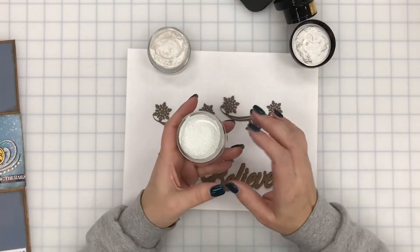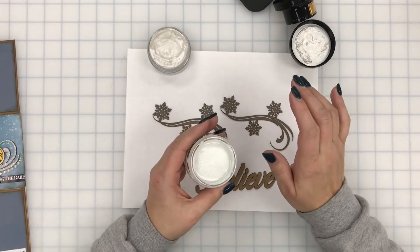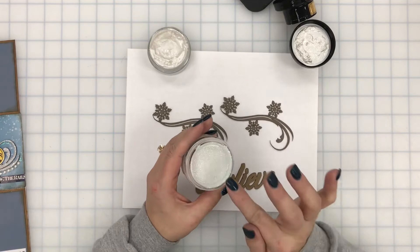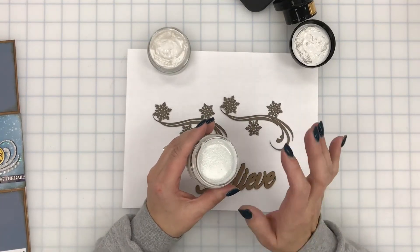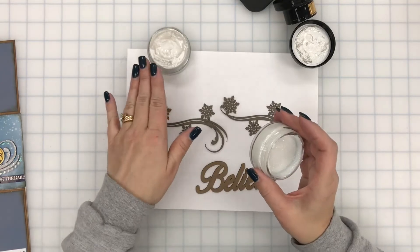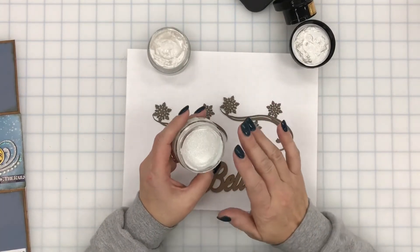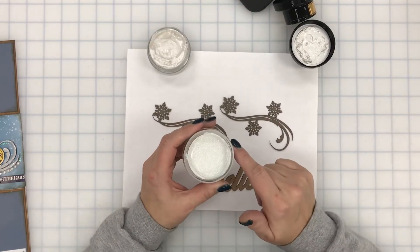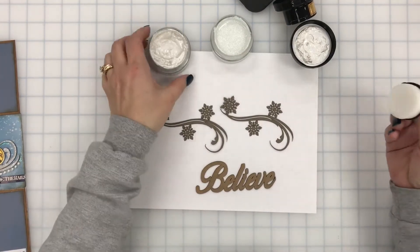I've used the Pearl Luster before which I really like, and I hadn't actually used the Sparkle Kisses. Normally when you put the Pearl Luster on in a couple of layers it coats really well and looks just like it does in the container, but the Sparkle Kisses is a little different because it's a lot clearer. So you need a base coat of something and then brush this over the top — it's never really gonna come out to that color unless you give it a white base, especially with this dark chipboard.